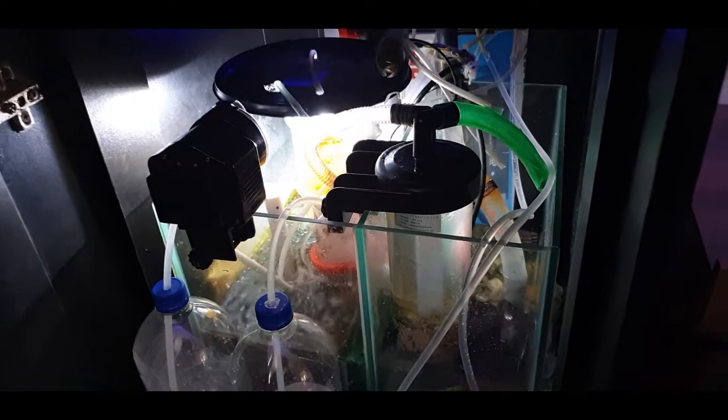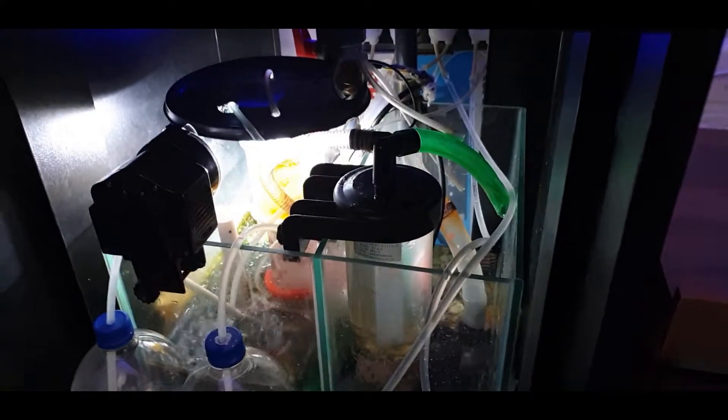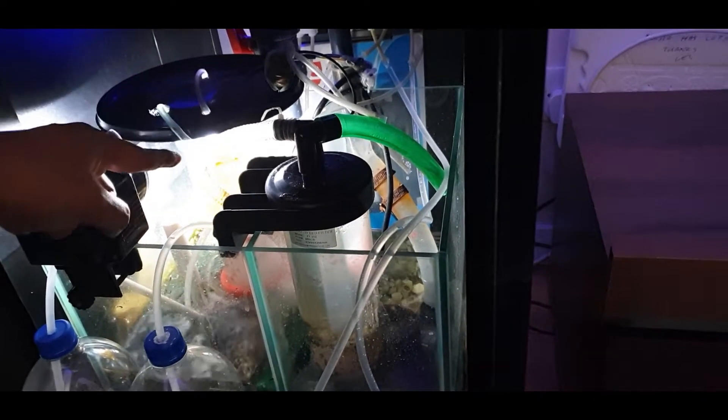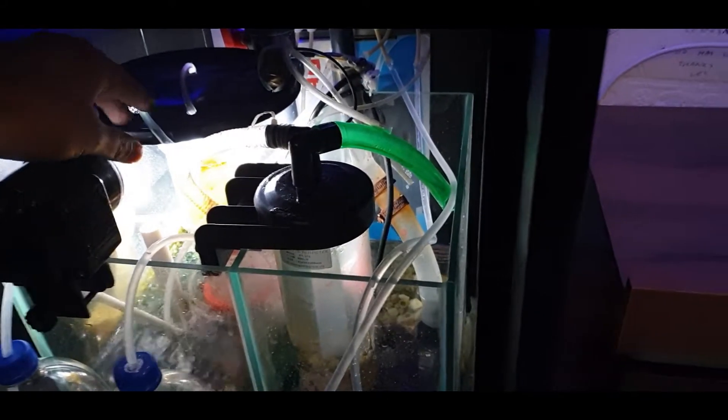Anyone can do it and it works brilliantly on nano tanks with a small sump. You'll see the water coming in from there, it comes down and goes straight into the chaeto. Rather than going for some expensive chaeto light, I've gone with this.